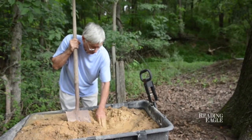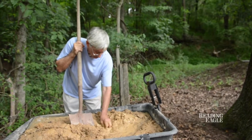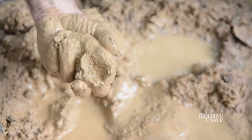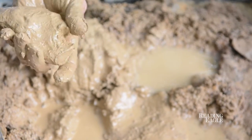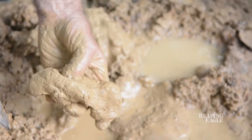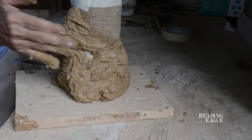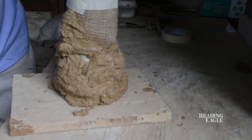This is pure clay dug down along the Swamp Creek here — or Minister Creek, which is a tributary of Swamp Creek. It looks like ground or mud, but it's actually clay, a hundred percent clay, with little stones and sand and roots.